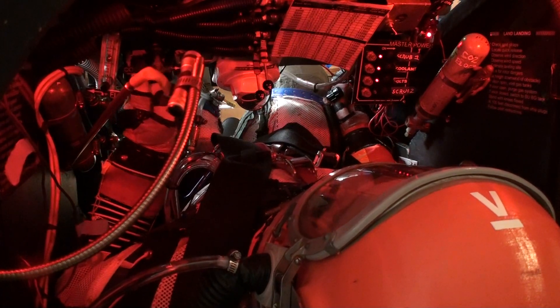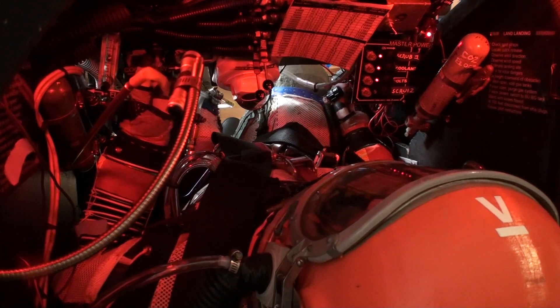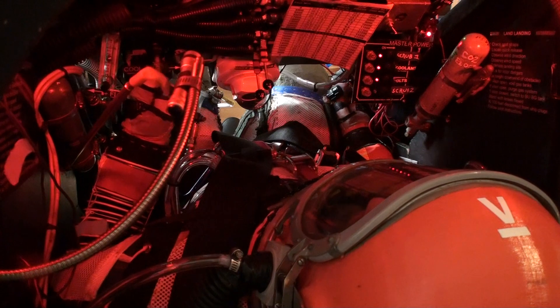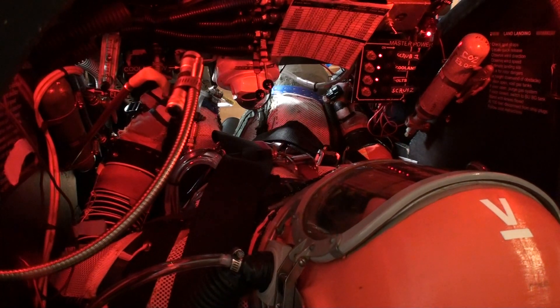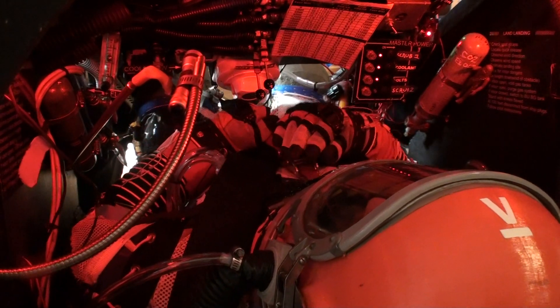Did he increase gas flow? It doesn't look like it. That's at 80 SCFH. How much? Around 80 SCFH. Did you take that last transition? Yes.